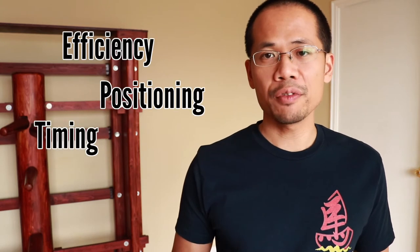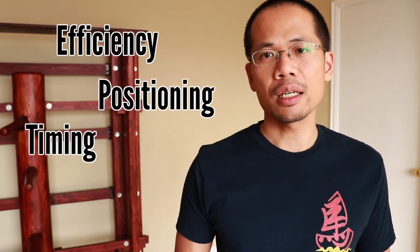Some people might ask: why can't we just skip over Yi Ji Kim Yeung Ma training altogether? Besides the reasons already mentioned, training rootedness also introduces three very important concepts, which are efficiency, positioning, and timing.